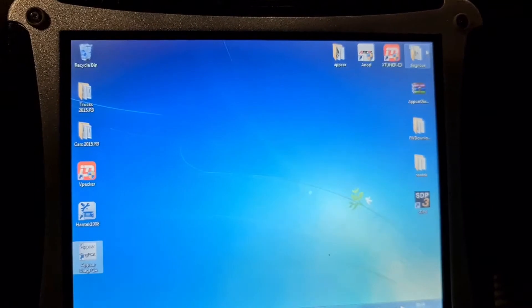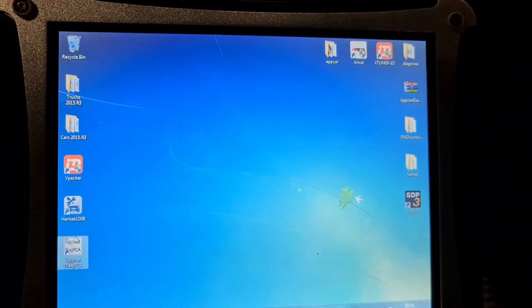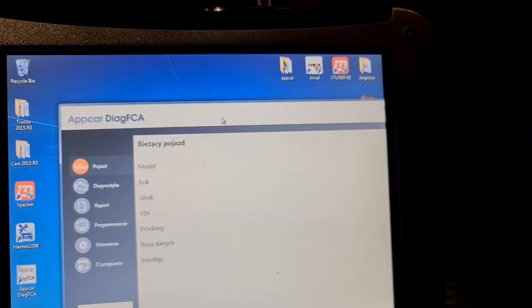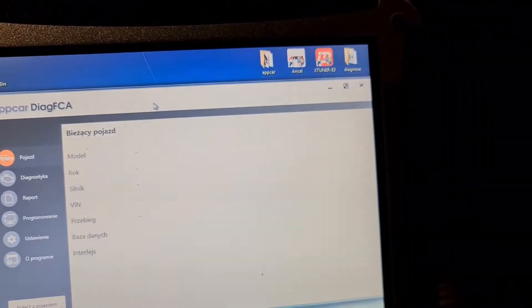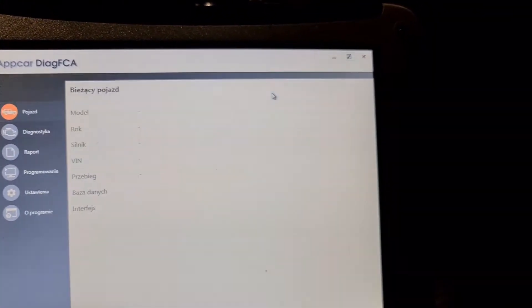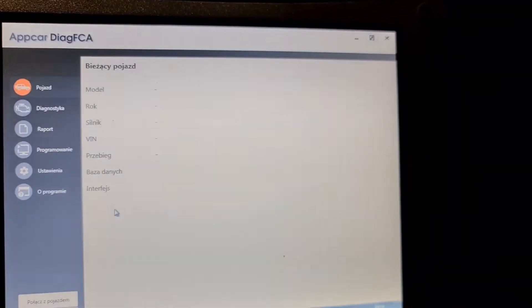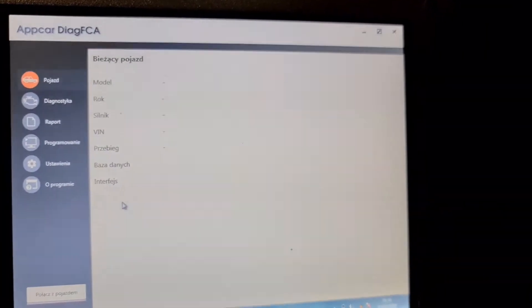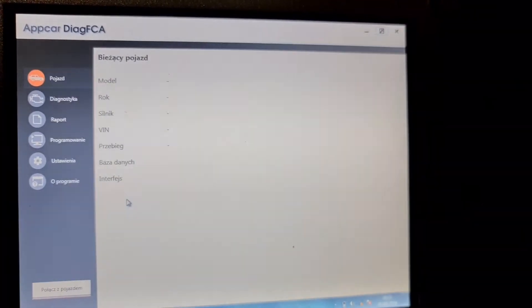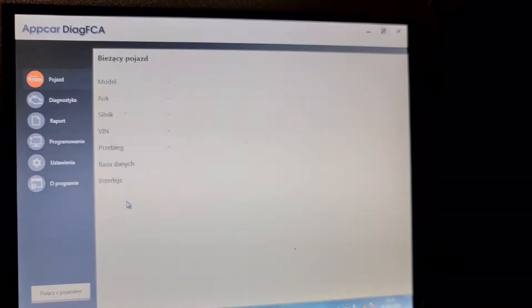So like you see, there is the application here. Double-tap and then we have full screen, and then we see this is in Polish language. You have two choices: Polish or English.